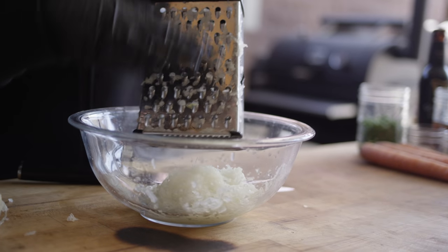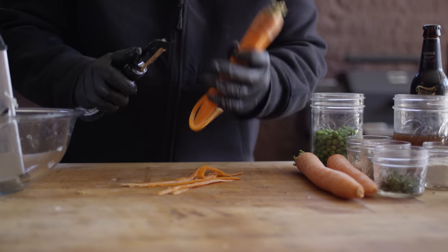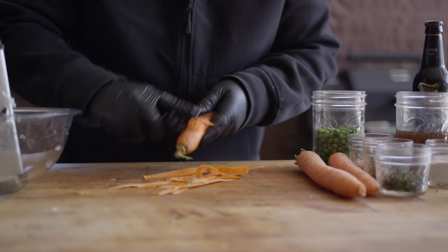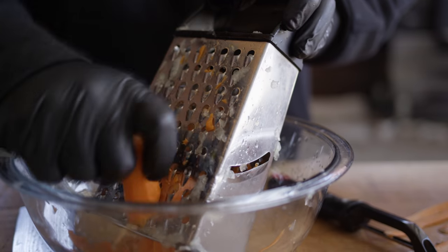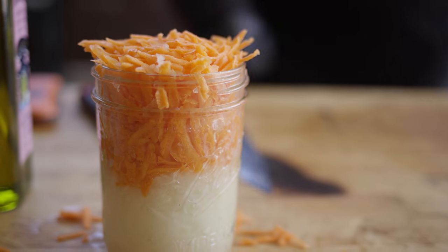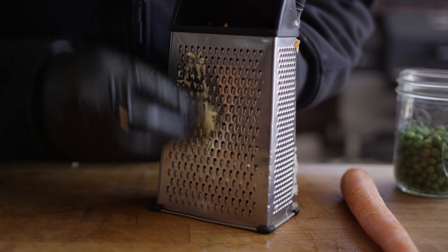We're shooting for about one cup of grated onion. We're gonna do the exact same thing with the carrots — once peeled, grate it down to one cup of grated carrots. Then we'll take our garlic and do the same thing with a finer grate — we're looking for about one tablespoon total.